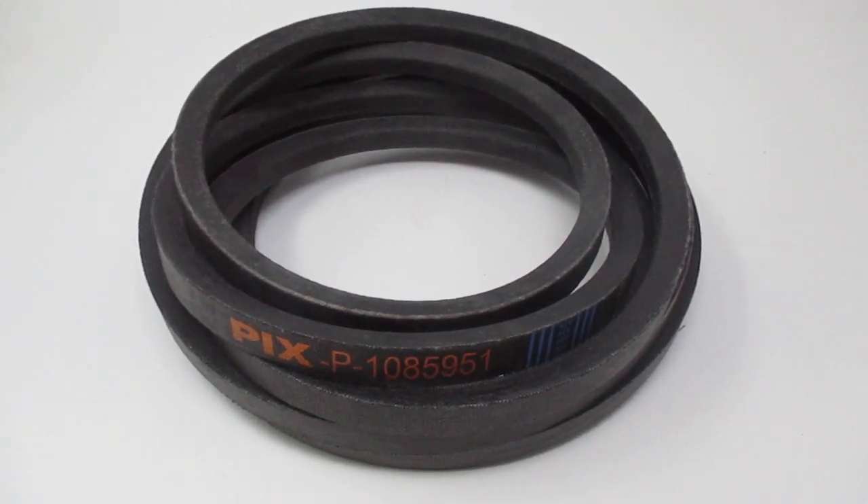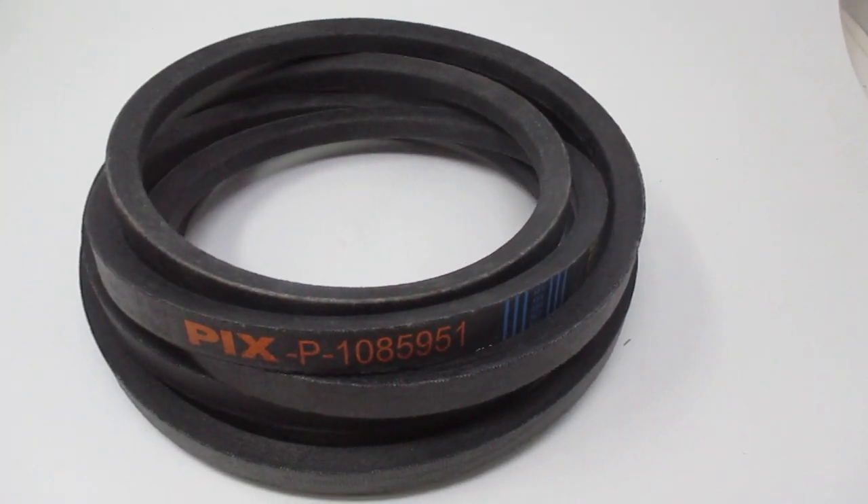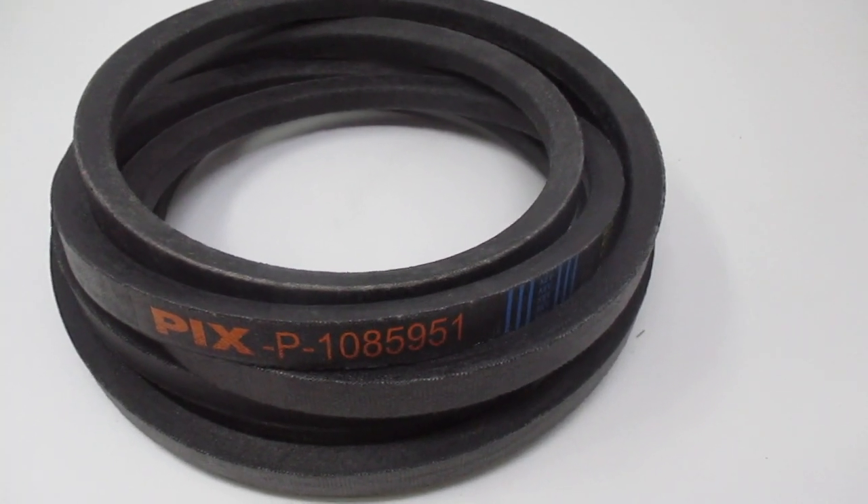Hi, this is Bob with Red Rock Turf. This is a Pix belt in a crossover for Toro 108-5951.